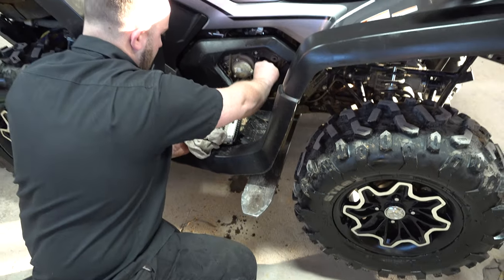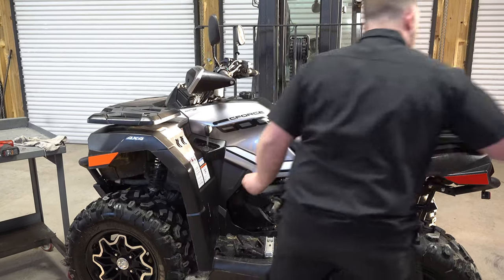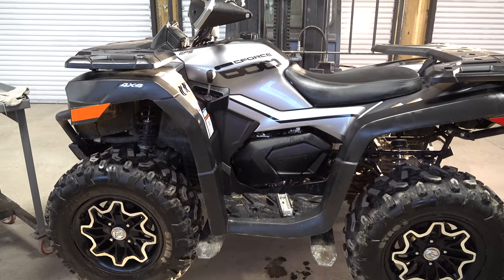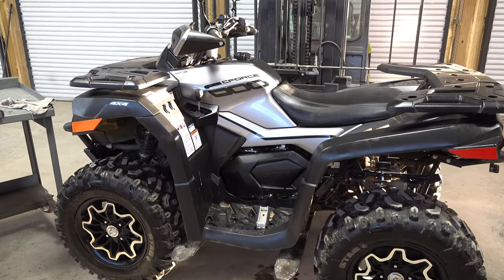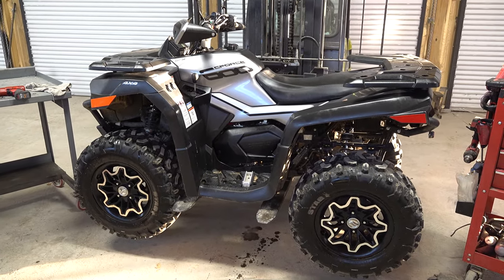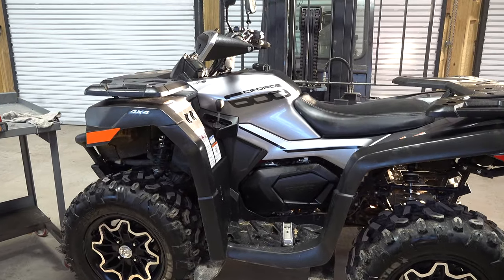That's an oil change on a CFMoto CForce 600. If you need an oil change kit, call the number down in the description — call Main Street Cycle and order your CForce 600 MSC oil change kit. It'll come with everything you need. Hopefully this video has given you the confidence to change your own oil and filter, but if not, remember that Main Street Cycle is worth the drive — they've got the best mechanics to take care of your CFMoto and will service it the right way. As always, guys, we appreciate you watching. Thank you, God bless, and remember to keep it real.